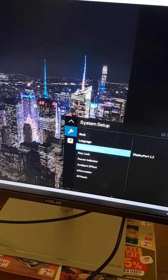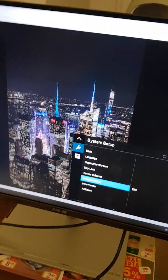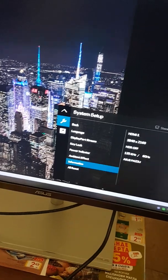Further OSD options include language, display port stream, key lock, power indicator, and ambient effects, which matches the screen to your ambient light temperature.